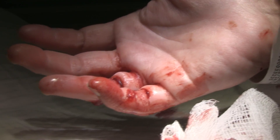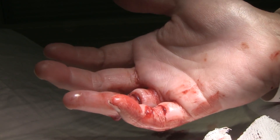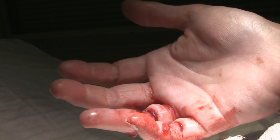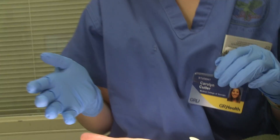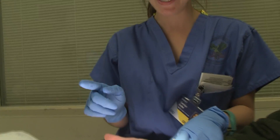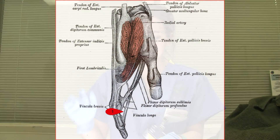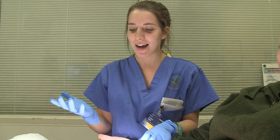It looks like you have a flexor digitorum profundus tendon laceration. And we're actually going to demonstrate that. So, the flexor digitorum profundus inserts on the distal phalanx of the finger, and its action is to flex the distal interphalangeal joint.